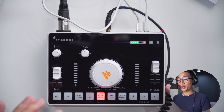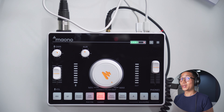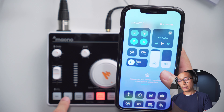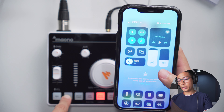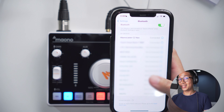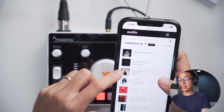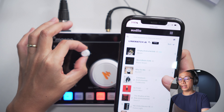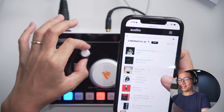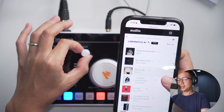This is the Bluetooth button, for connecting the Myono Caster to your phone so you can play background music and effects and send that into your stream. Long press the Bluetooth button, find the Myono Caster C2 Neo in your device list, and select it — Bluetooth connected. Now with the phone connected, just pick a song and gradually crank up the aux knob to bring in the music.